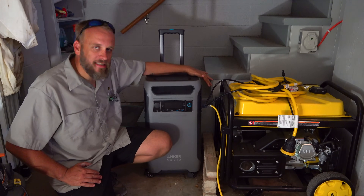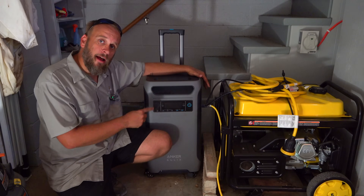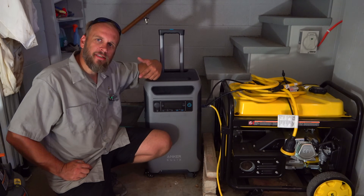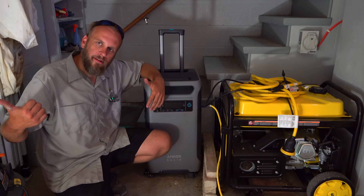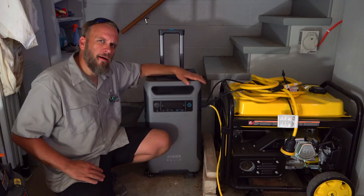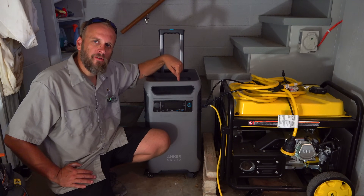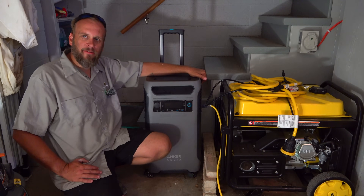I've had it maybe six months now. When it came in I fully charged it, parked it right here, and anytime I need to do something in this area I run a cord out. I've rolled this out onto the driveway — like when I installed the bucket hooks on the tractor I ran the grinder off of this. I think I've aired up maybe five or six tires and I've still not taken the solar panel out of the box. It has a massive battery capacity.